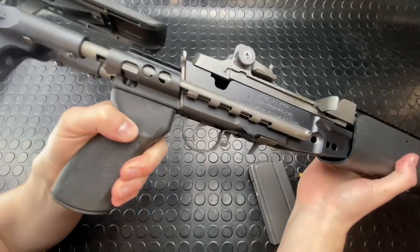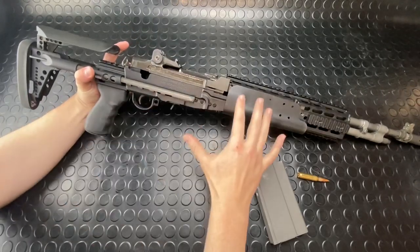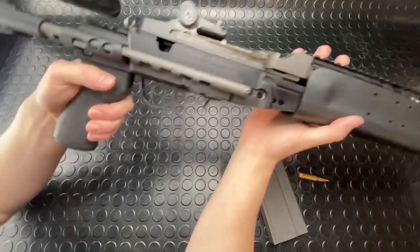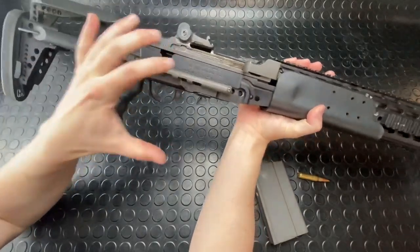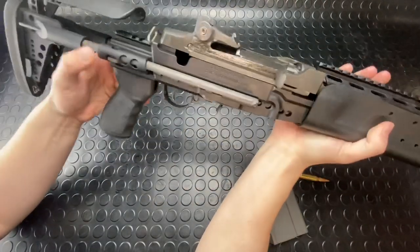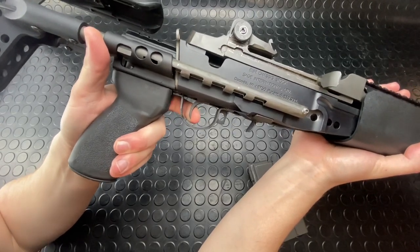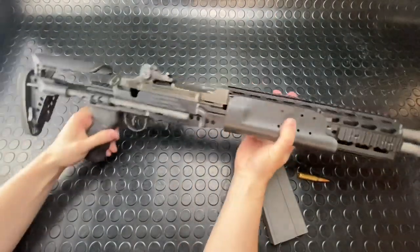I'll do a trigger pull for you guys — really nice trigger on this thing. You can tune these things. They've been around for so long that a lot of guys still use them in competition shooting. There are competitions just dedicated to M1A rifles, or this style of rifle, whether it's a wood stock or an EBR chassis. Fulton Armory makes a really high quality forged receiver accurized model. These guns can be made pretty capable. Trigger pull: a little bit of take up, then just a wall and a crisp break. Really nice system.